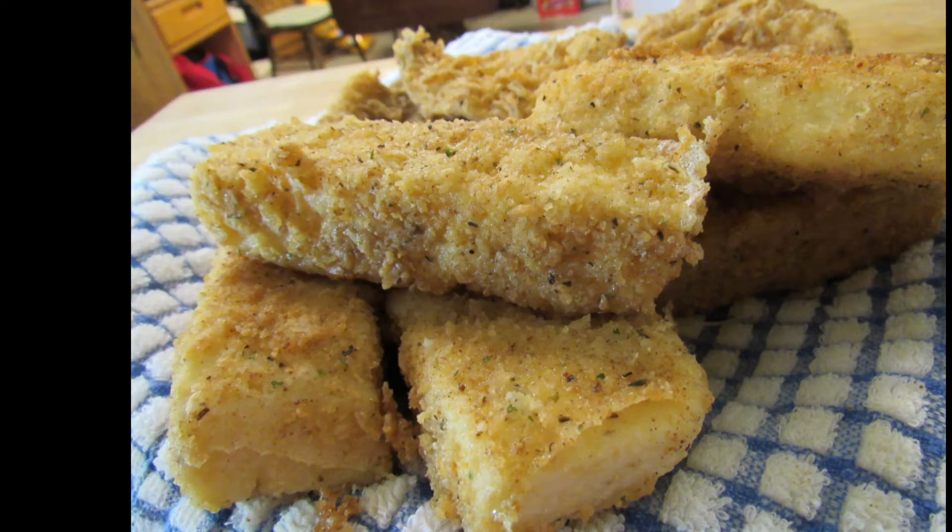They are made from leftover grits, and usually when I cook grits I always make extra so there will be leftovers. That way the next day we can have grits cakes. This is how I make my grits, and you can make your grits however you like. I change up my grits recipe depending on what I'm having with them.